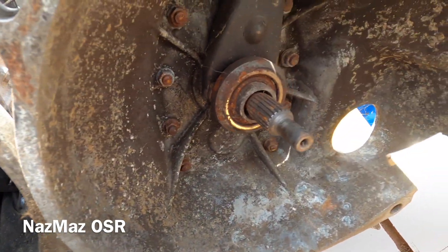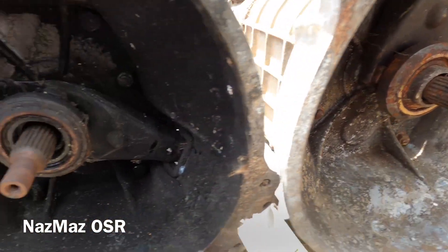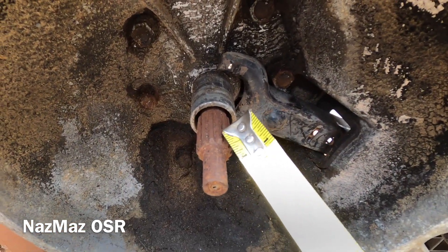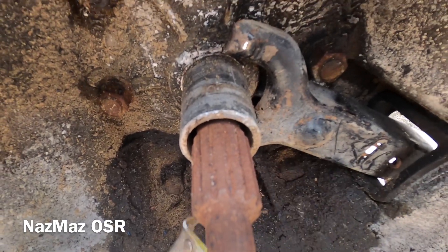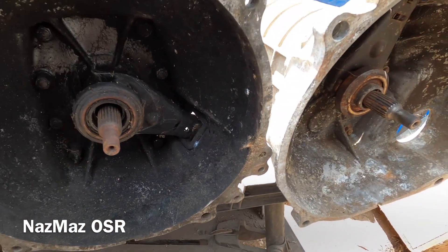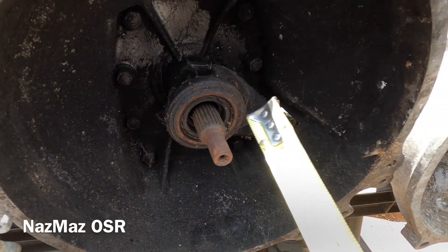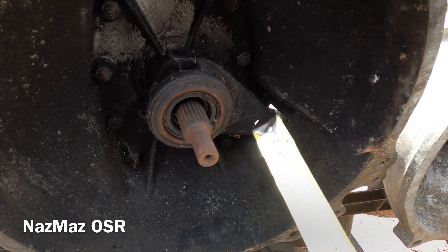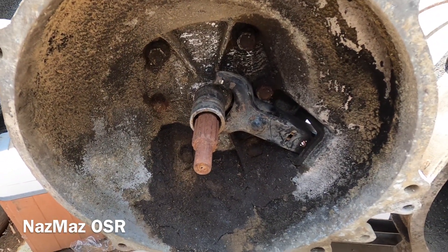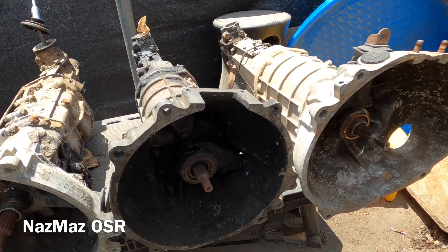Another thing regarding splines: the RX4 input shaft spline and the RX2 spline are exactly the same and interchangeable. But the R100 spline is quite different - the splines are a lot bigger, more spaced out, with fewer splines. That means you have to use an R100 clutch; you can't use an RX2 or RX4 clutch on the R100 because the spline counts differ.